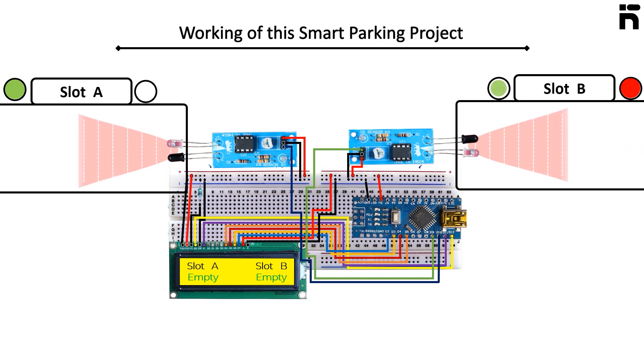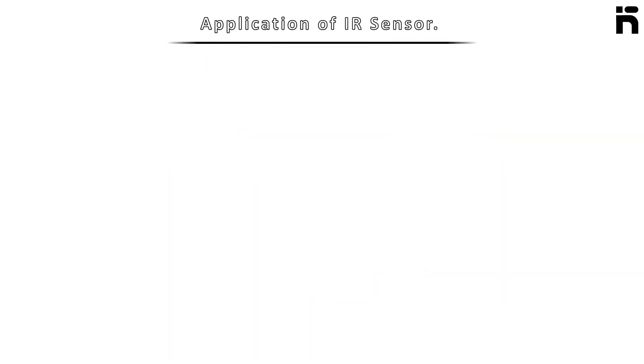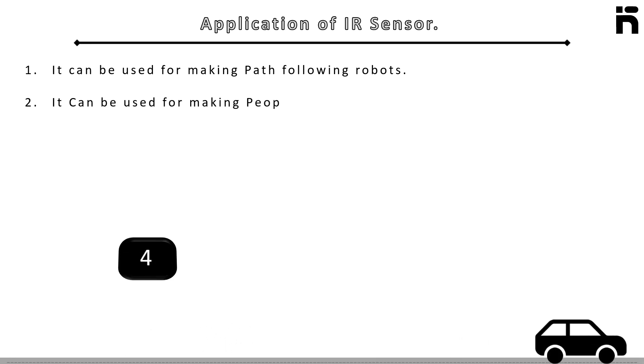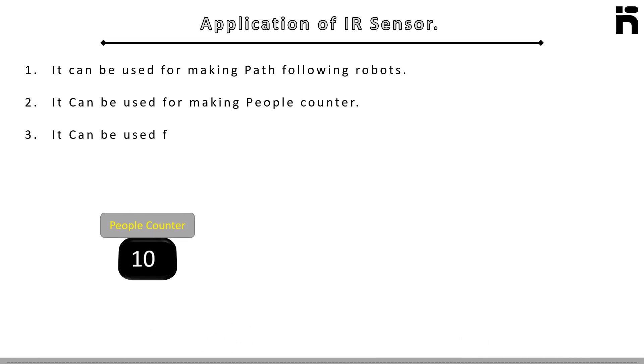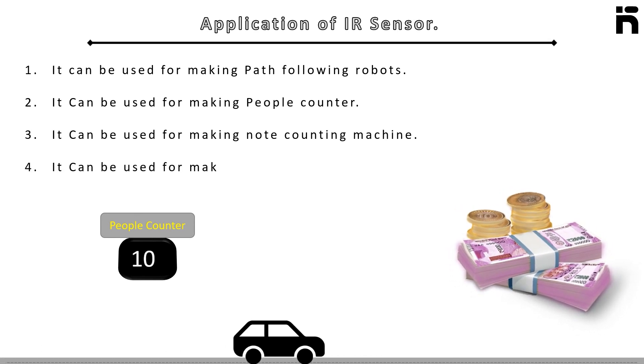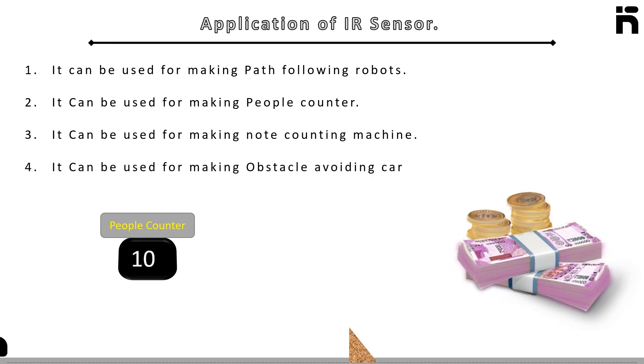Here are other applications of the IR sensor. It can be used for making path-following robots, people counters, note counting machines, and obstacle avoiding cars.